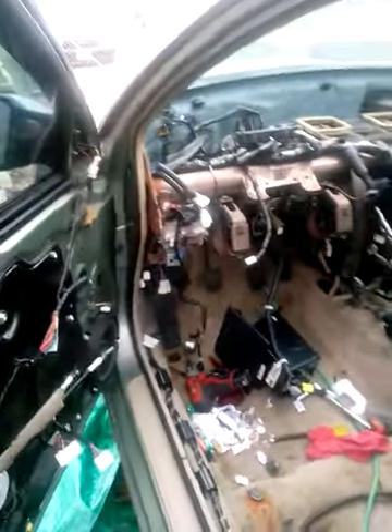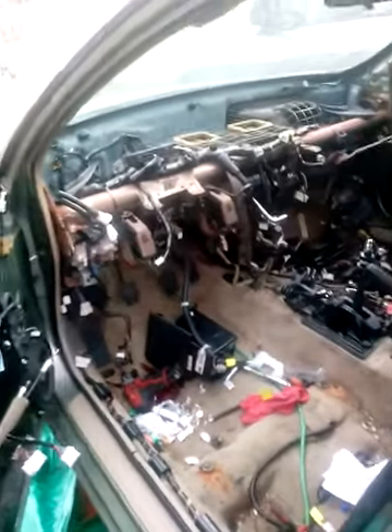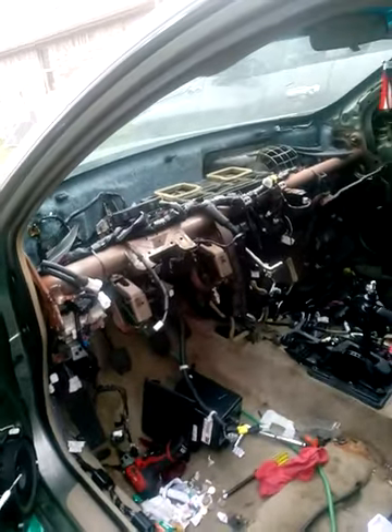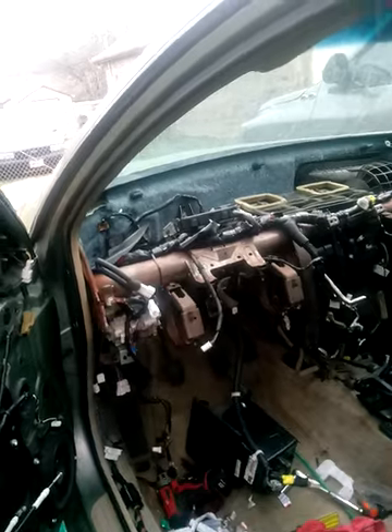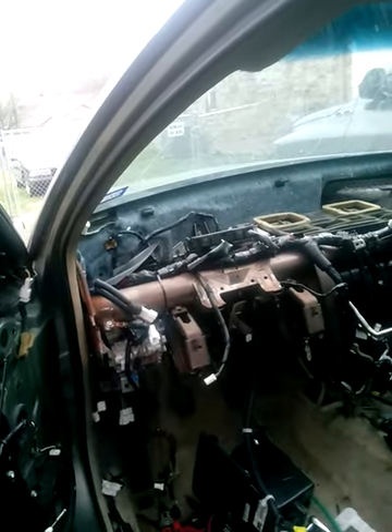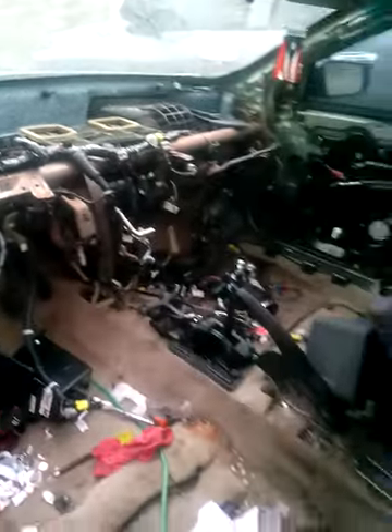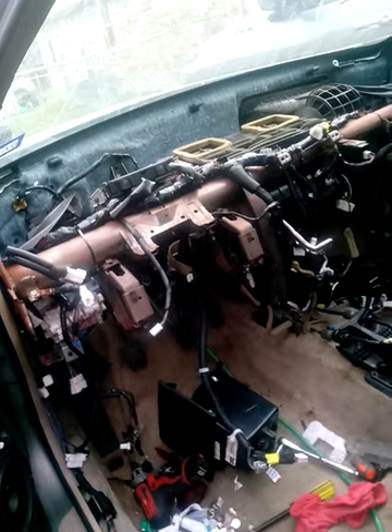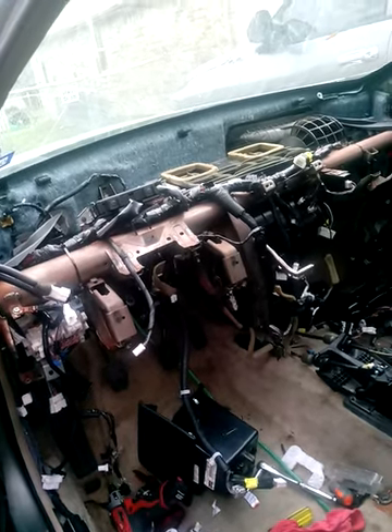Even if I do have a key issue, I'll call Papa Lock — they've got the machine to change the transmitter in my key and make it recognize the new ECU. But literally, everything is together. You could just put a battery in it, plug in the cluster, and see if it starts. But I'm going to make sure everything is ready to go first.